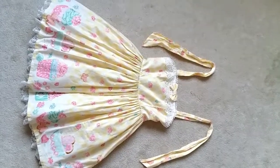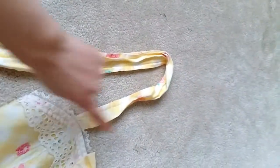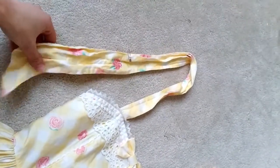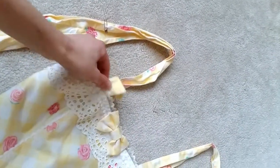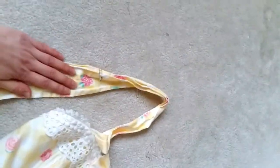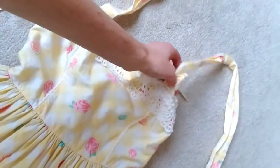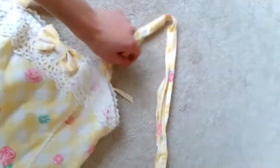Alrighty, so I already tried on the dress and I safety pinned the spot where I need the straps to be. I'm going to carefully seam rip these off, and then I'm going to use just this one to make the straps. My dress didn't come with waist ties so I'm going to make my own waist ties with the other strap. Thankfully these are double-sided so I can make two waist ties with just this one strap.